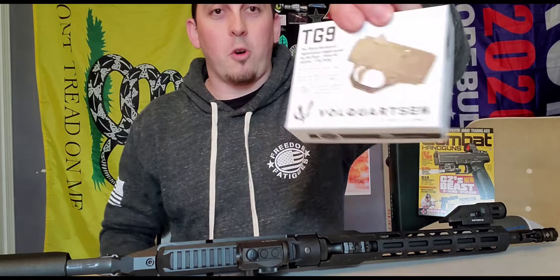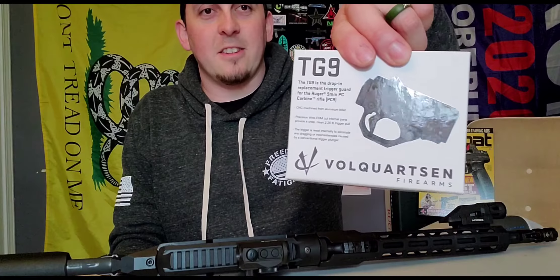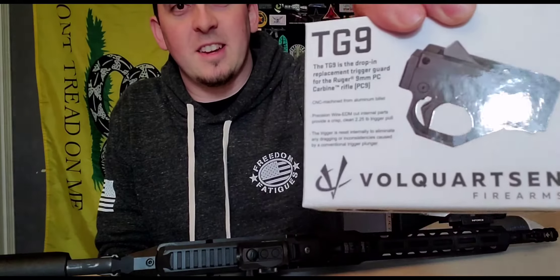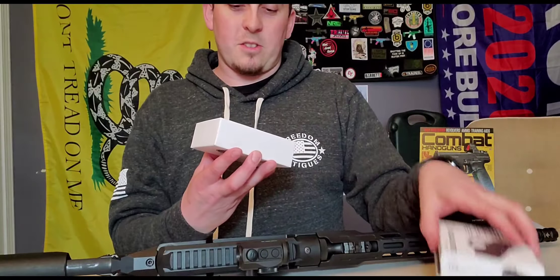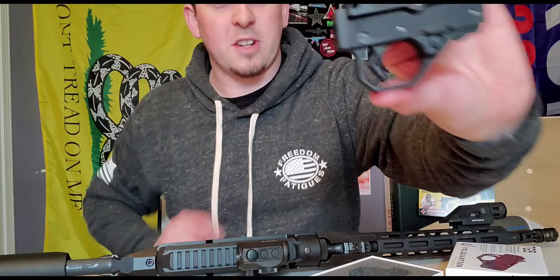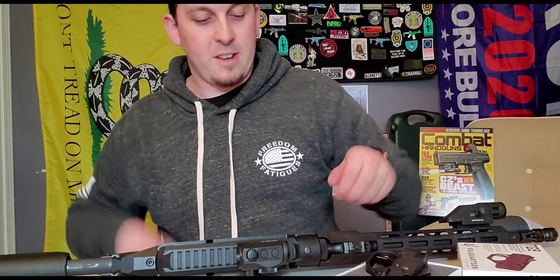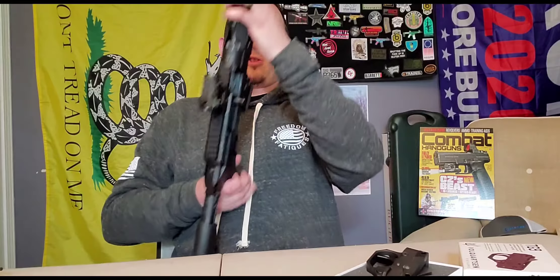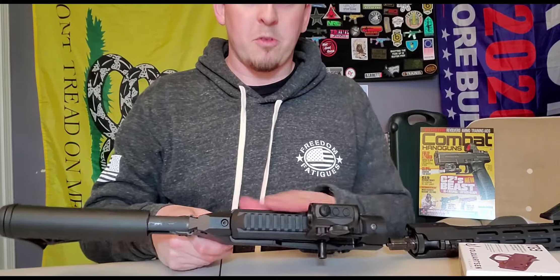I just got the Volquartsen Firearms PCC TG9 trigger system and I haven't put it in yet. It's a drop-in trigger, super easy. Let's take this thing apart and drop in the new trigger - I'll show you guys how to do it. It's very, very easy. First, take the forend off, which is removable.